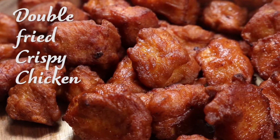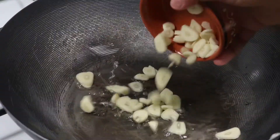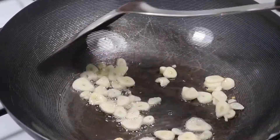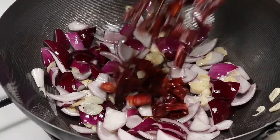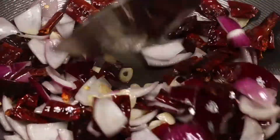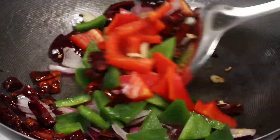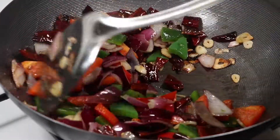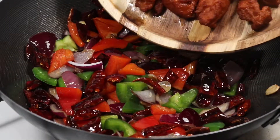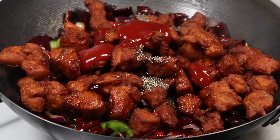You can enjoy it just like this if you want to, but we are going to make it even more delicious. I have a pan heated over a medium flame. Add in about 2 tablespoons of vegetable oil and sliced garlic. Stir for 20 seconds until the aroma releases. Now onion — stir for 30 seconds. Add in dried chilies, stir and fry for 1 minute to infuse the aroma. Next, green and red peppers — stir them. Add in a pinch of salt and mix well. Now I'm adding in all the fried chicken, soy sauce, black pepper, and ketchup to give sweetness and make the dish shiny.